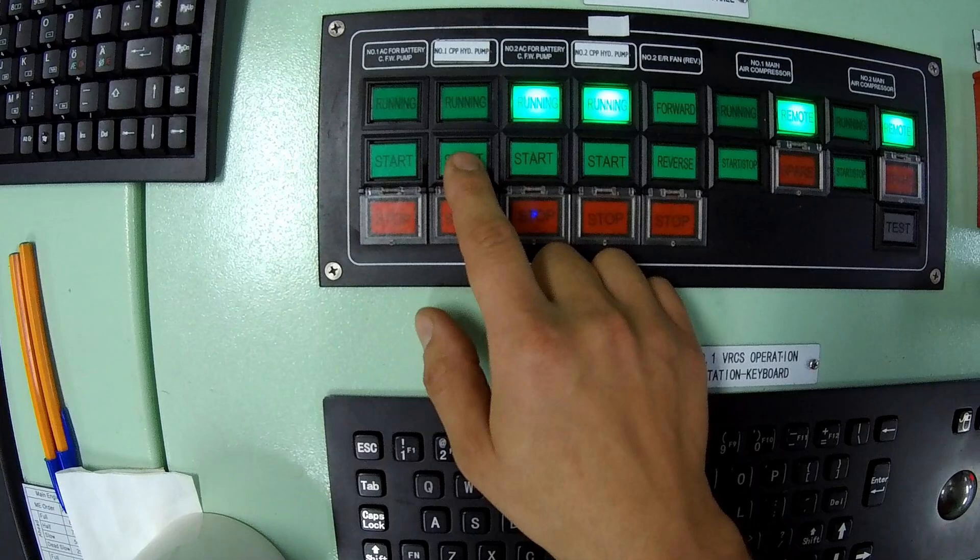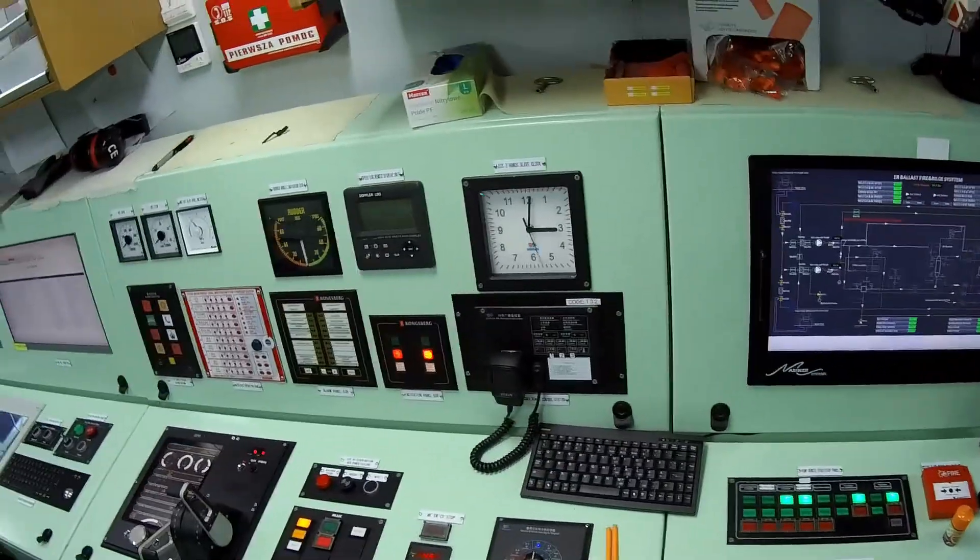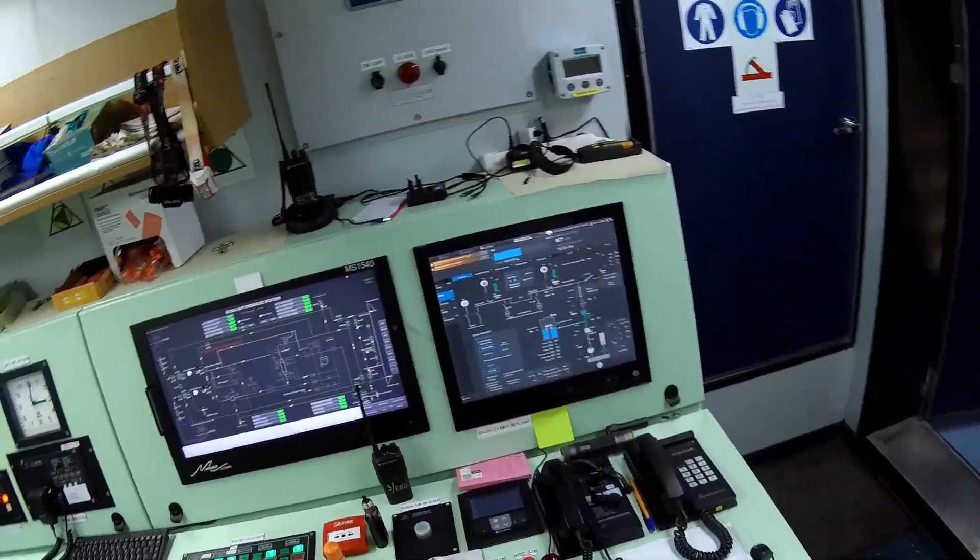While the ship is moving, one pump operates constantly to maintain hydraulic pressure, while the second remains in standby mode, ready to be activated if needed.